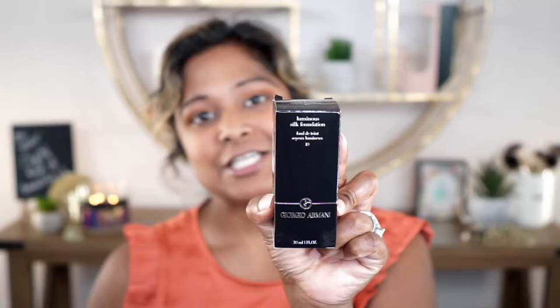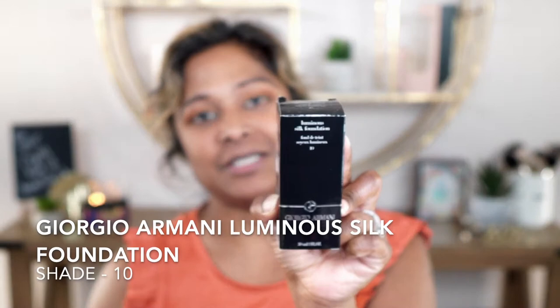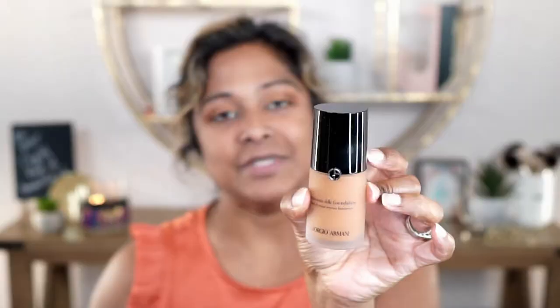For foundation today I have an old one but kind of a new one — Giorgio Armani's Luminous Silk Foundation. I picked this up the other day from Sephora and this is actually a re-buy for me. I purchased this from Nordstrom a while ago, got some good use out of it, think it went bad and threw it out. But I remember it being such a great foundation so I wanted to pick it up again. The packaging is a frosted glass bottle with a pump. I'm going to give it a good shake and apply it with my e.l.f. Total Face sponge — it's already been dampened.